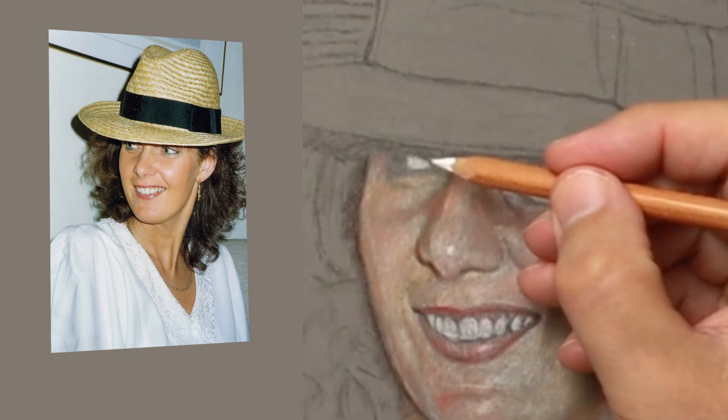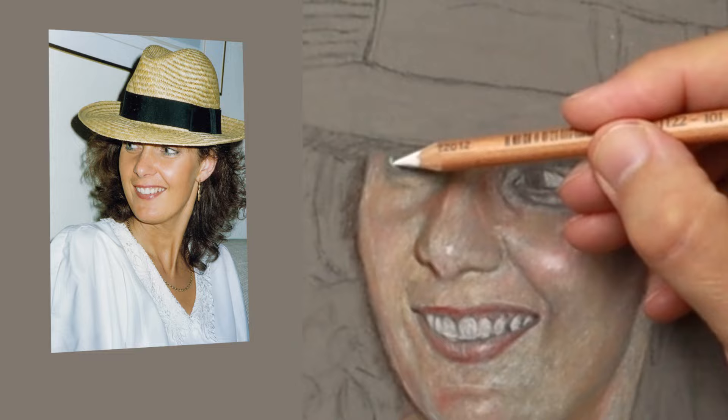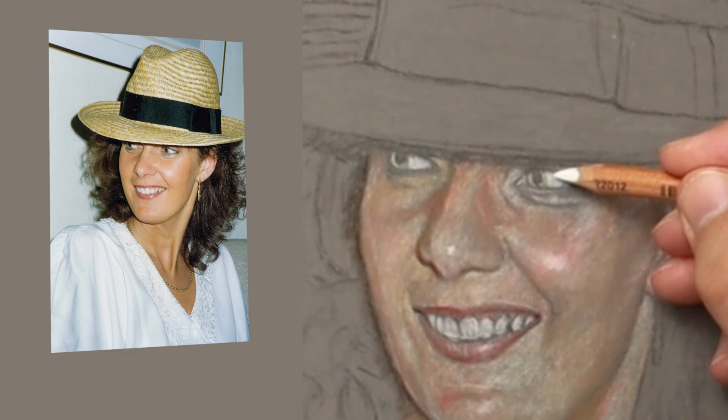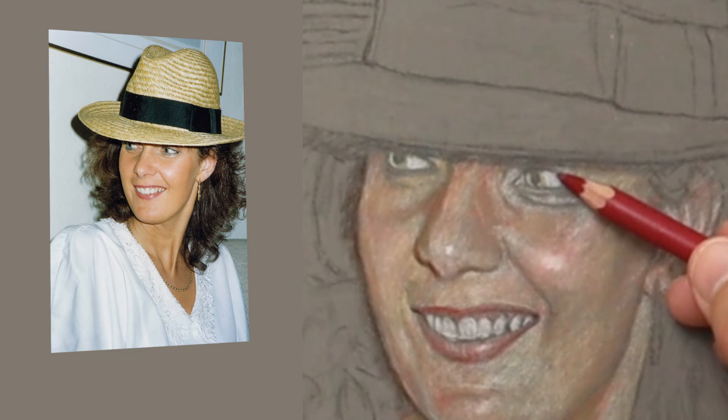With the iris — my sister's got a greeny-blue colour eyes. So I'm adding the olive green first and then just using the white to get the shape of the iris. I tend to do both eyes at the same time so I don't lose my way, because if you do one eye and then three hours later do the other eye, sometimes you forget the combination of colours you've used. So I try to do the eyes together to keep them looking the same colours.